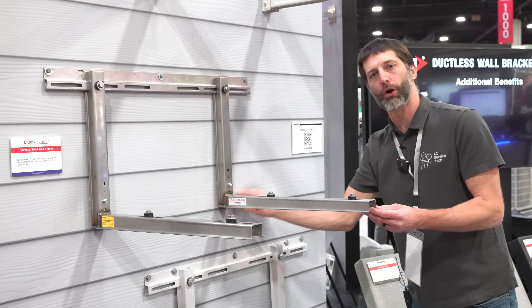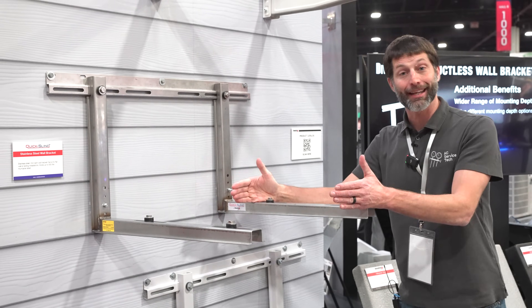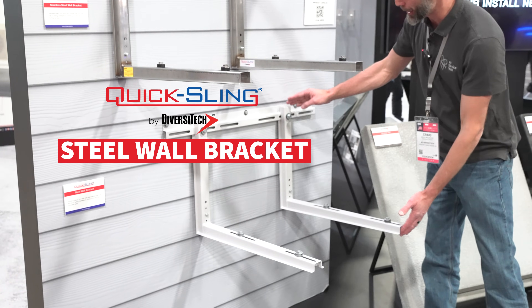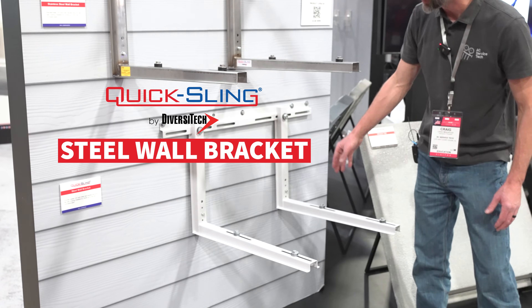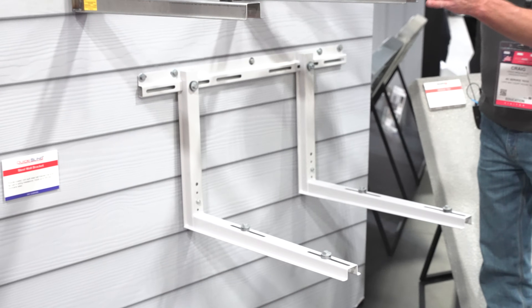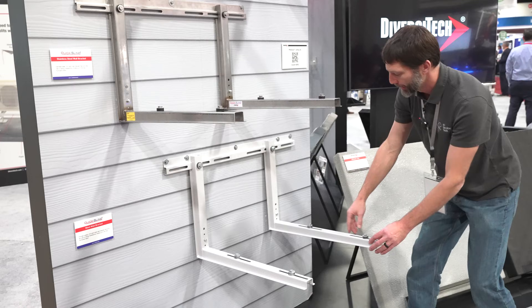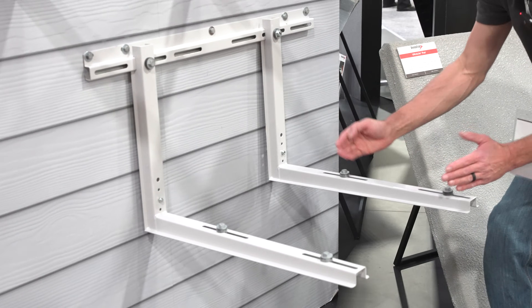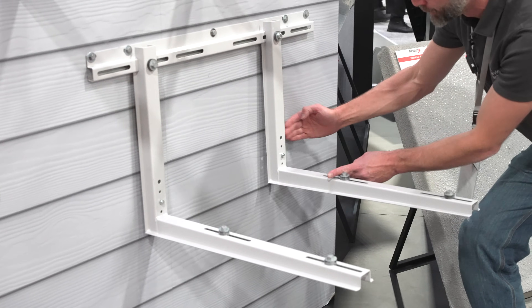to pick it up off the wall in case you have any type of slope, so you can get it really level and set up. And here you have your powder coated steel model — very similar to the stainless steel one, with those same welded joints. You can adjust this for whatever your foot distance is and still have good clearance to the back wall.